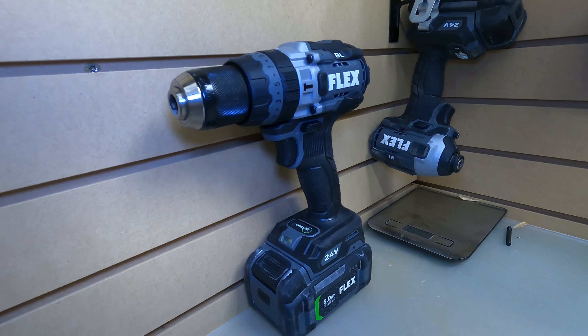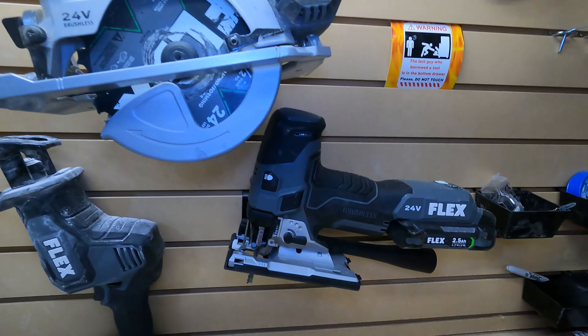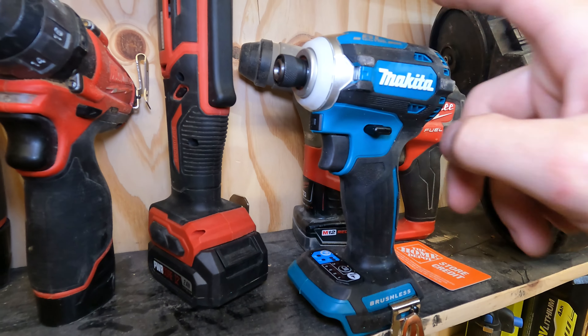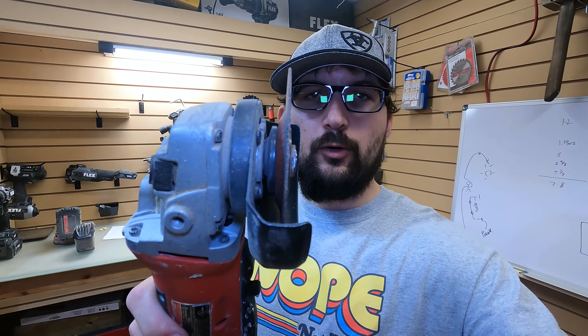Welcome back to the channel. We're going to talk about a tool that is essential to have in your household. Everybody knows about the drill, heel saw, and the jigsaw. An impact from time to time can come in really handy, but we're going to be talking about something else. What we're talking about is an angle grinder.